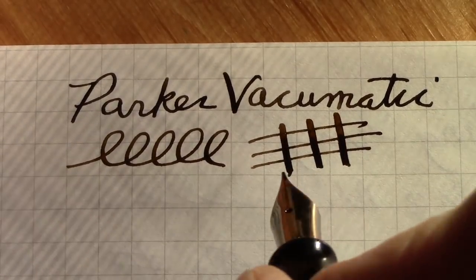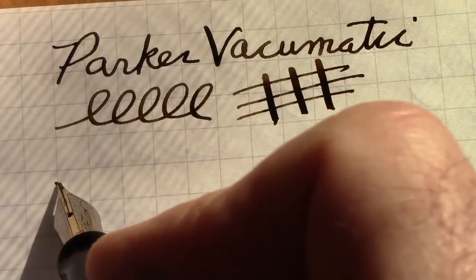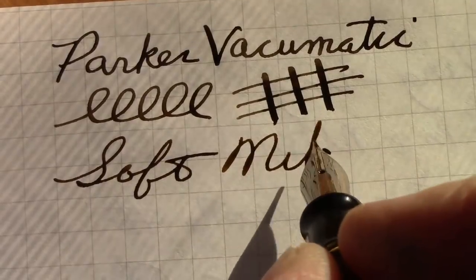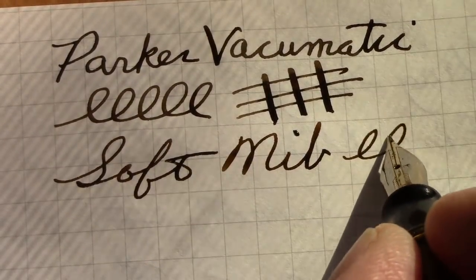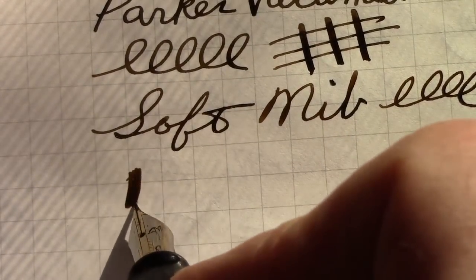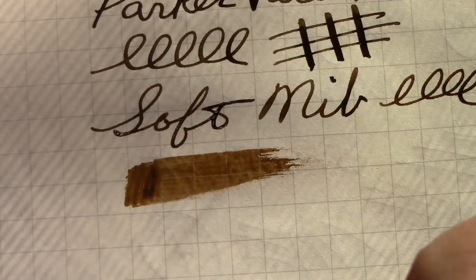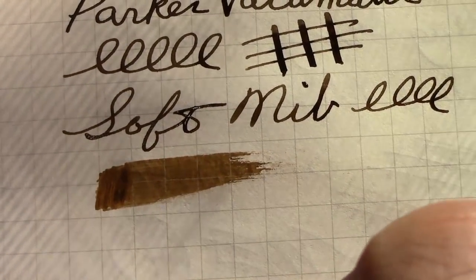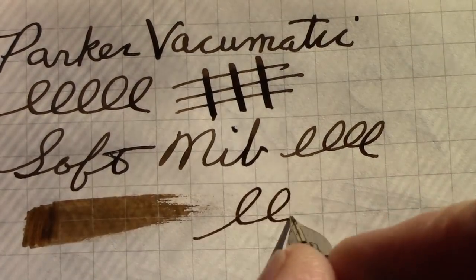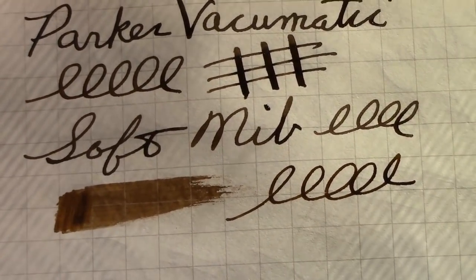This is the softest nib I've ever experienced on a Vacumatic — just a pleasure to write with. It's wet, flows well, and lays down a nice patch of ink in that cafe crema color. It's one of the best Vacumatic nibs I've ever written with.